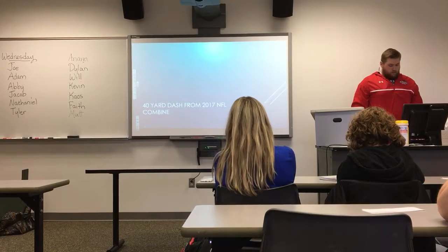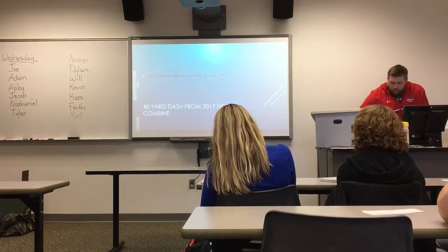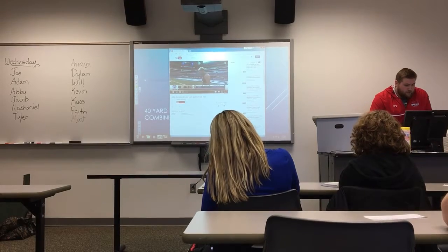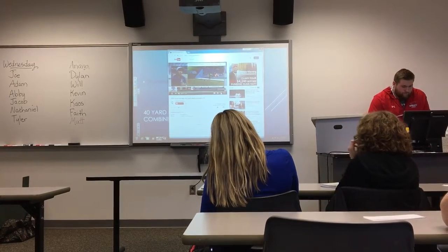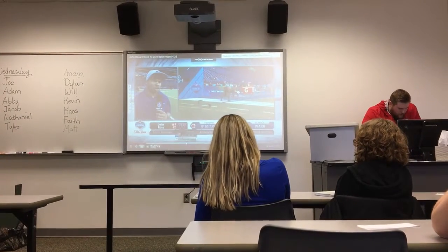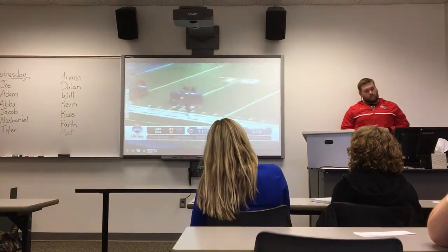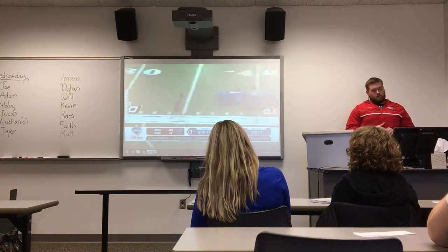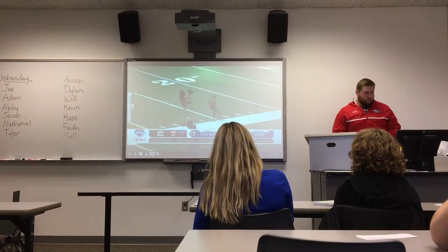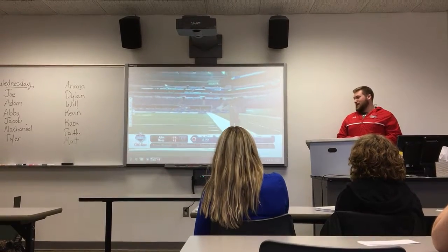Here is an example of a 40-yard dash performed by John Ross at the 2017 NFL Combine. He actually broke the record for the fastest NFL Combine 40-yard dash, previously held by Chris Johnson. He ran a 4.22, which is pretty fast — he was booking it.